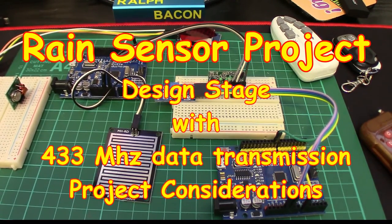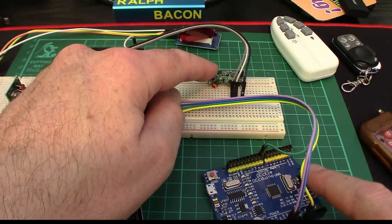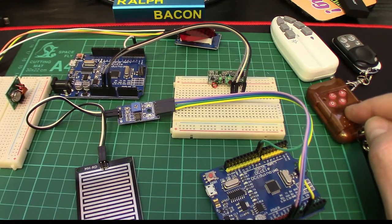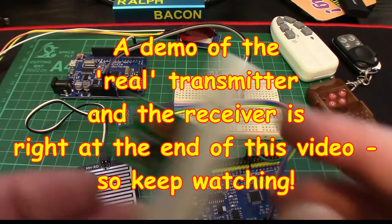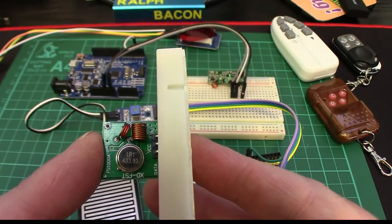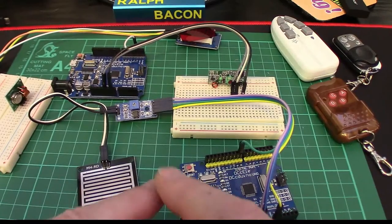Welcome back. Today we're going to be talking about sensors. We've got a rain sensor with its module, a 433 megahertz receiver, and over on this side three 433 megahertz transmitters. The real 433 megahertz transmitter is this little thing here - it says 433.92, so that's the exact frequency. They also do variants: the 315, and I think the only difference is the number of turns on the copper wire.